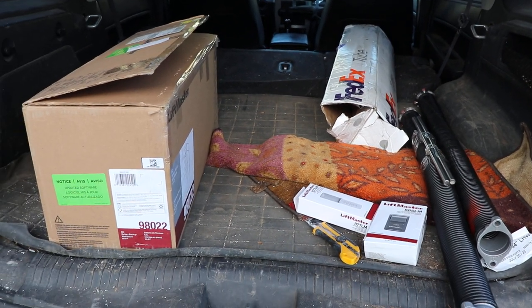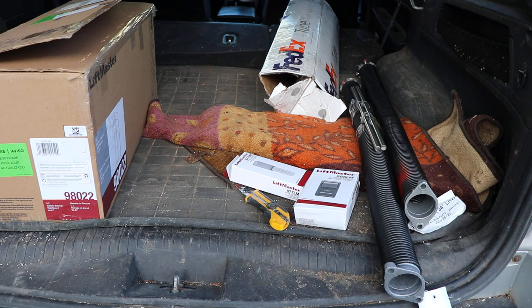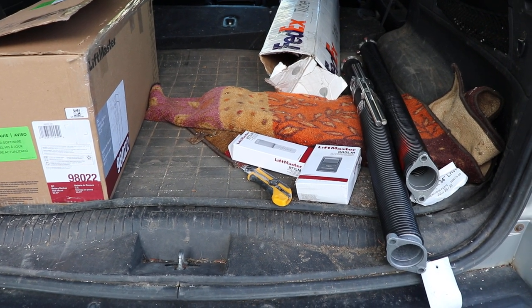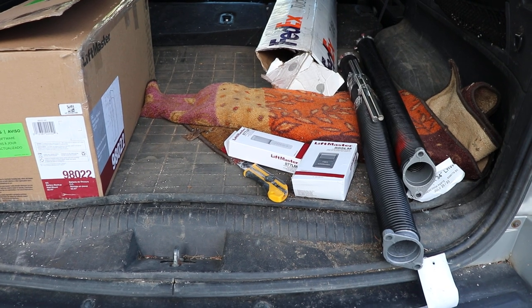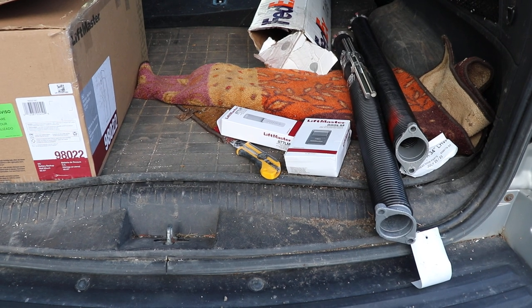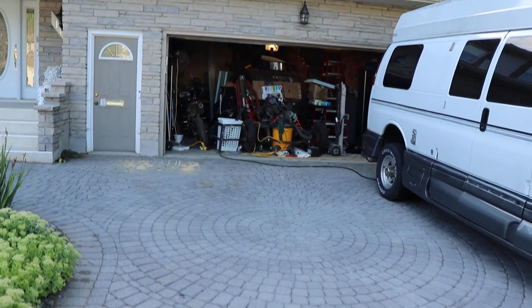It's been a while since I did a video, so I just wanted to share what I've been up to. Right now I'm working on changing my garage door opener and changing the way the garage door opens. Currently I have a regular overhead door kind of garage door opener in the middle. It's a 7 by 16 garage door. We'll go in there and take a peek in a minute.